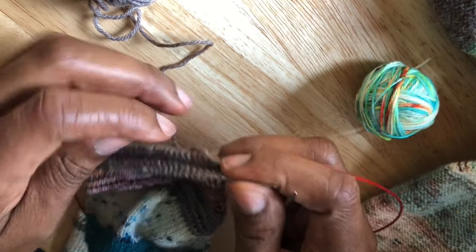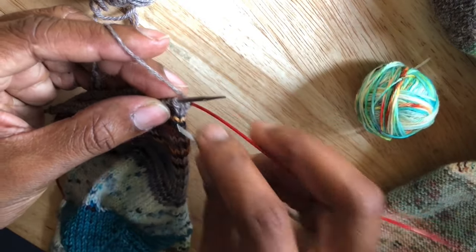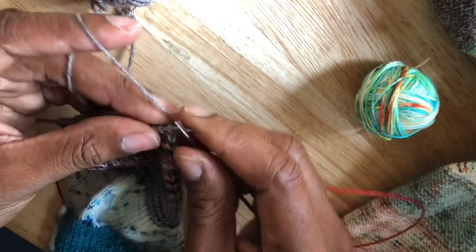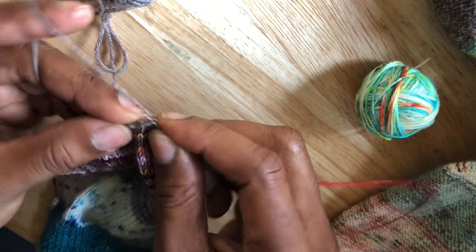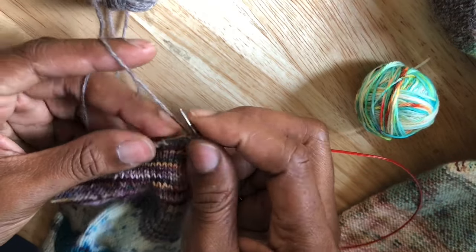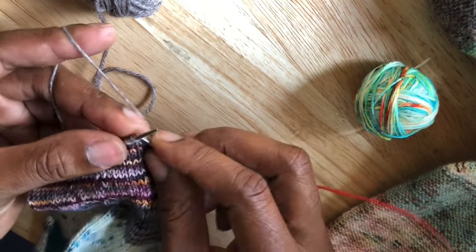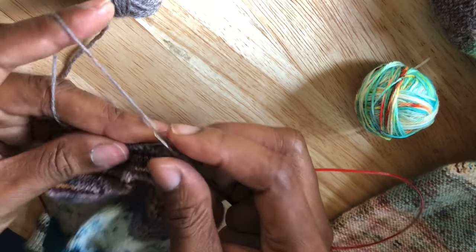The key to this technique is that adding a new color actually begins from the round before. This is important because it's part of weaving in your ends as you go. I'll refer to these yarns as old color and new color throughout the rest of the tutorial.